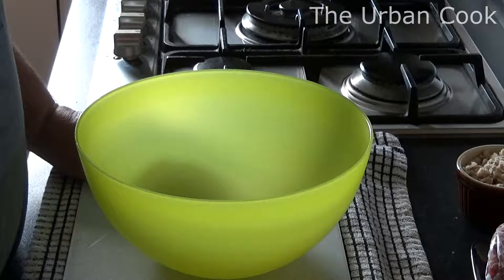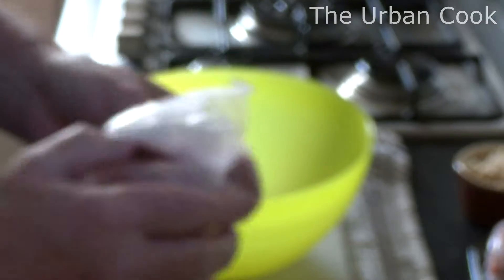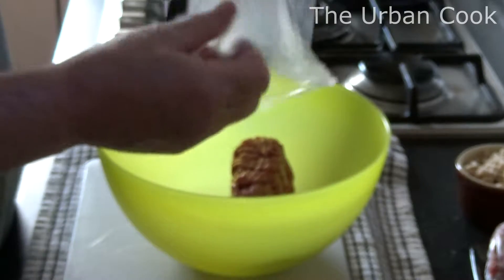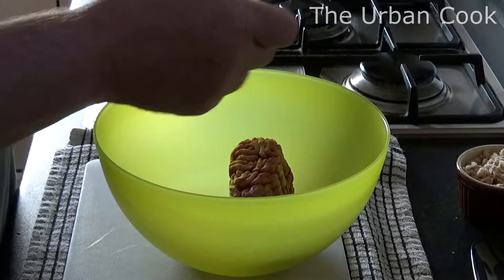Hello people. What we're going to do today is some hamburgers. So what we've got is some mince — it's been thawed out. It's about twenty percent fat, two lots of this.